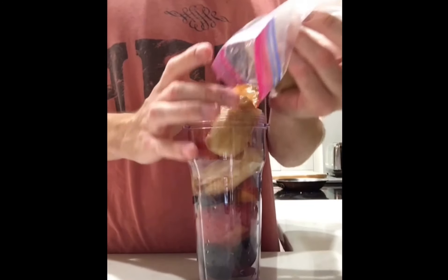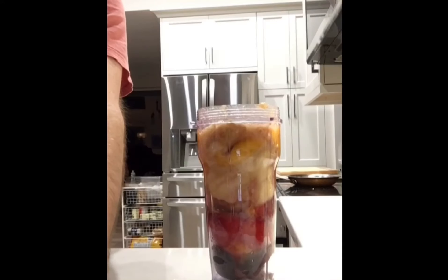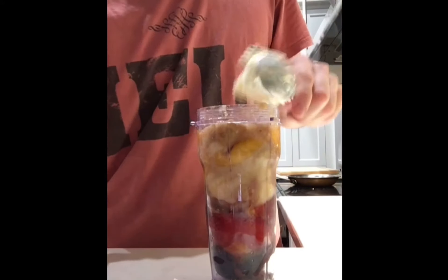Put all the fruits in: plum, cherries, peaches, and bananas. Make sure it's well in there.